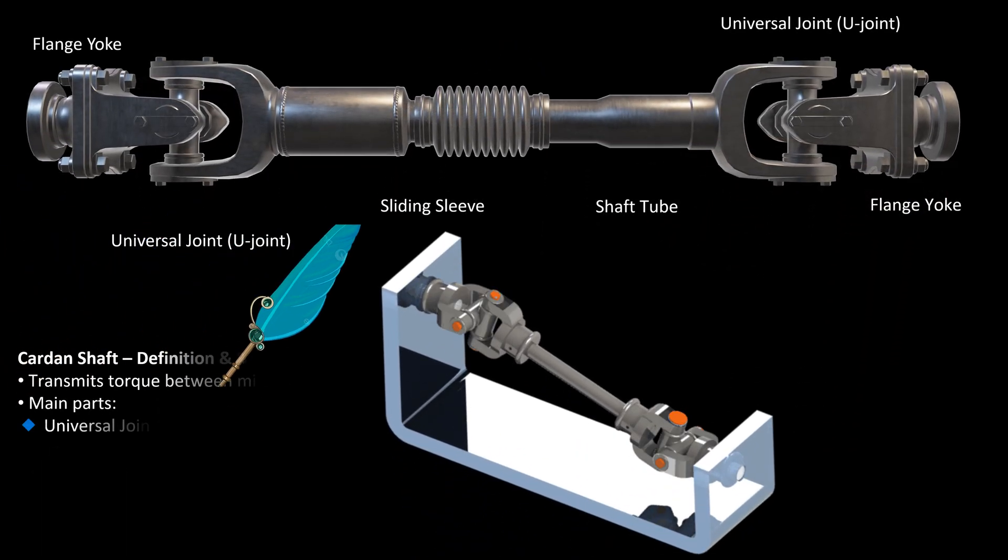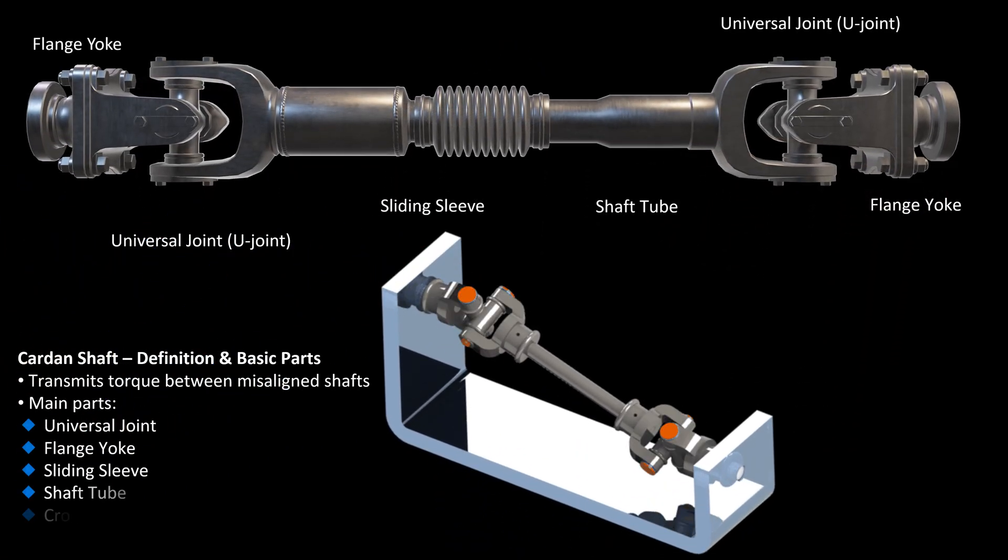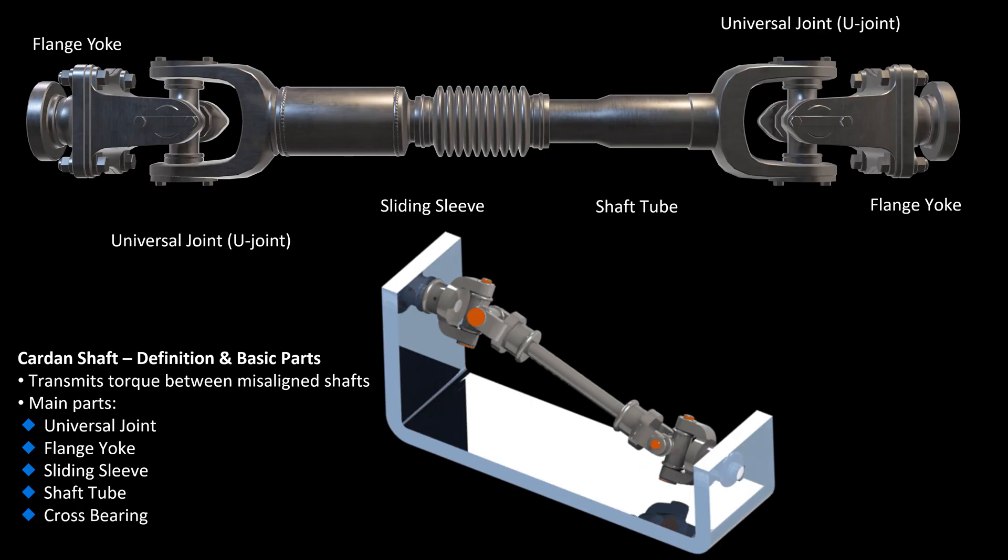A carden shaft is a mechanical shaft used to transmit torque between two shafts that are not in a straight line. It's very useful in vehicles and industrial machines.